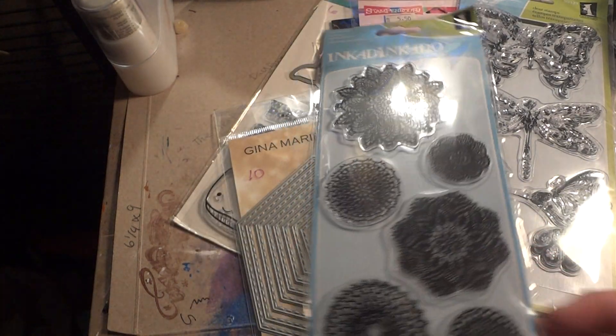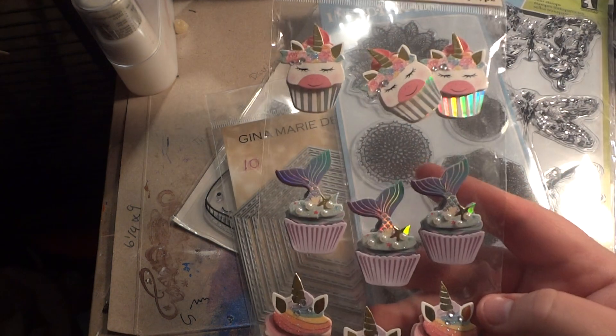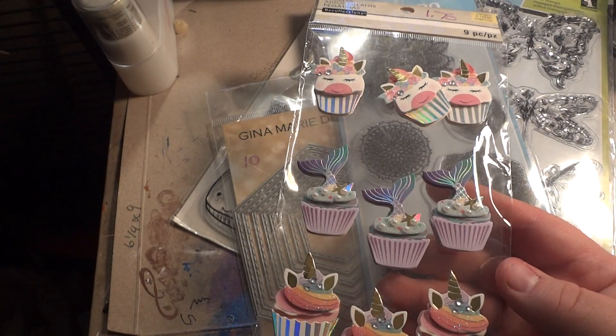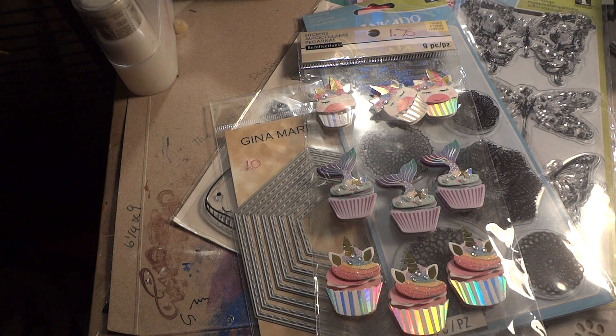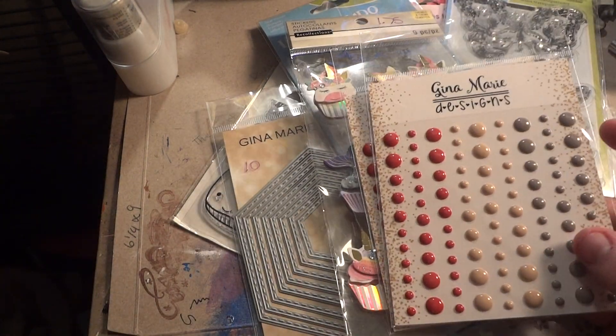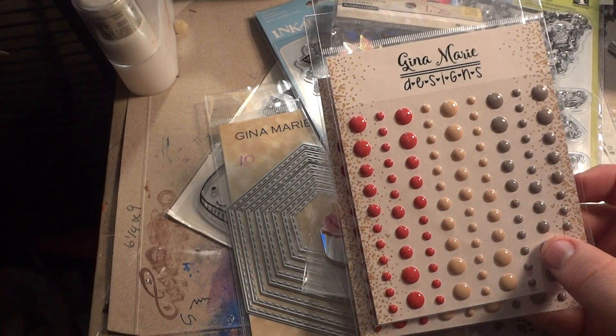I got these stickers — they were $1.75. I just thought they were super cute. This was the other thing that I got a multiple of by accident — this is the Cozy Flannel Gloss.